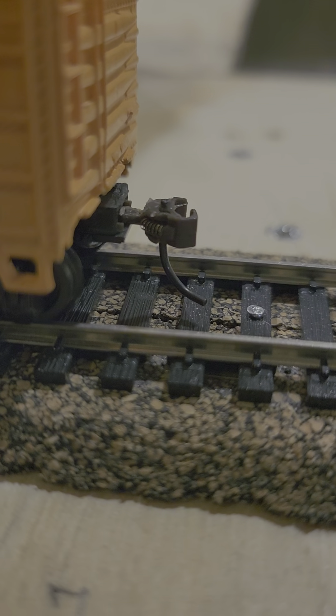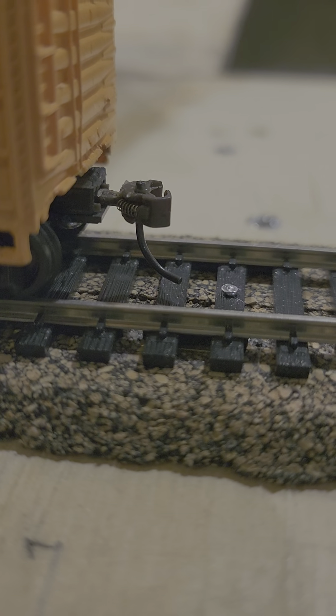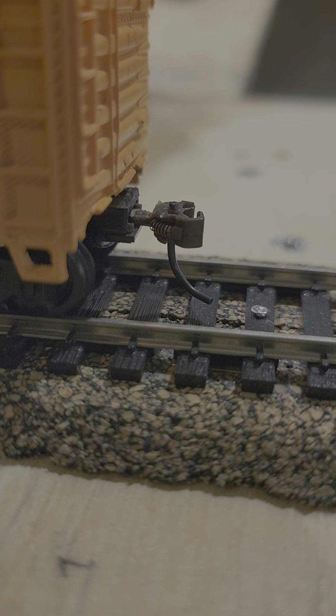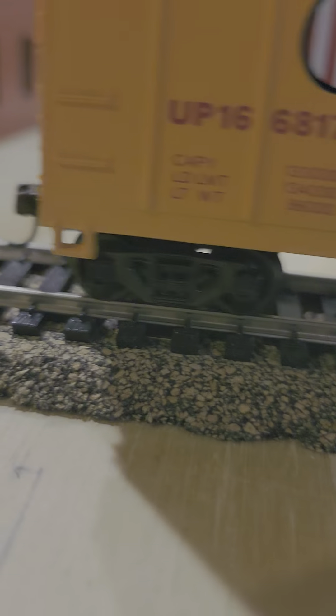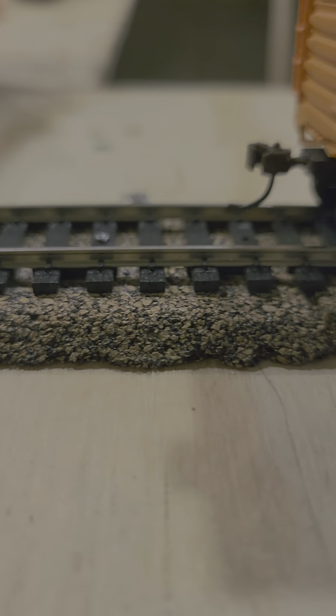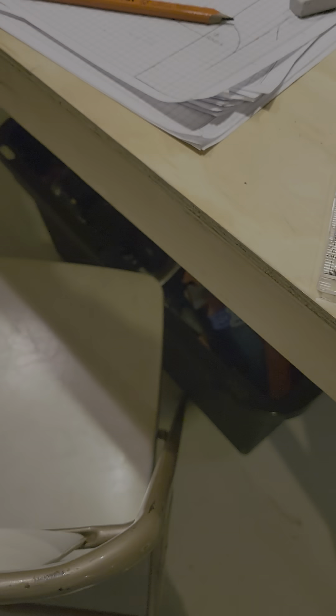That looks pretty good right there. If you're watching this within about 20 minutes of posting it might be blurry, but it gets better. The big problem was one piece was touching the ground, but now it looks better after I repaired it — all I had to do was use some super glue. My mom was watching me and that's pretty much all I had to do.